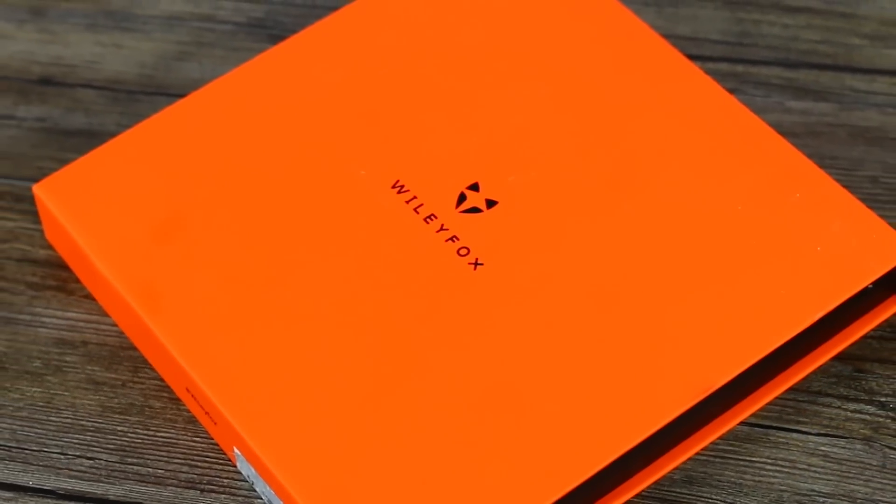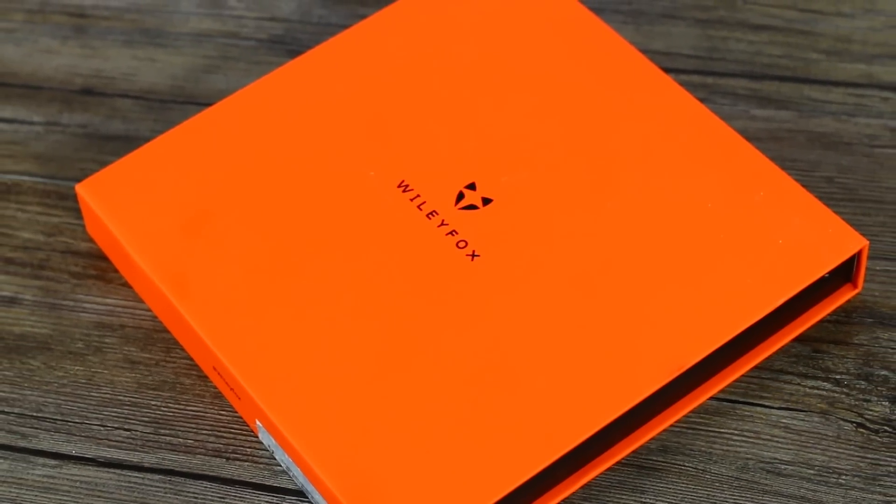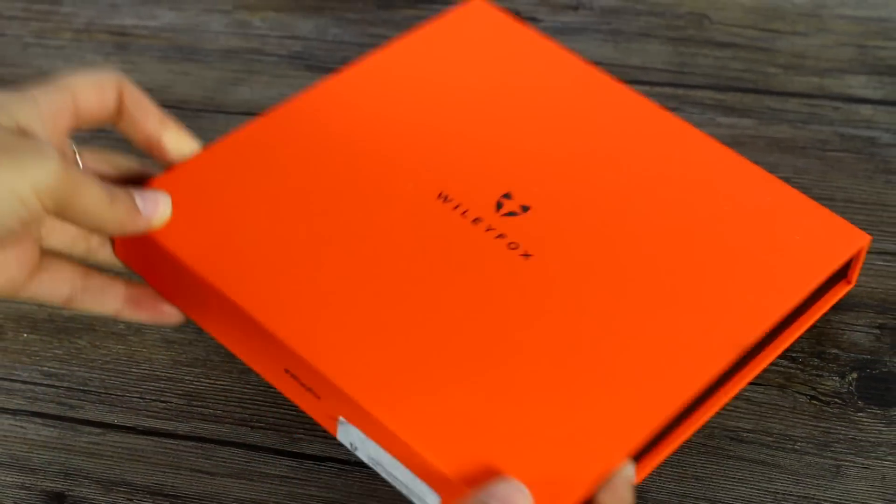Hey guys, welcome to BTX. Gina here with a very quick unboxing of the Wiley Fox Swift 2 Plus.